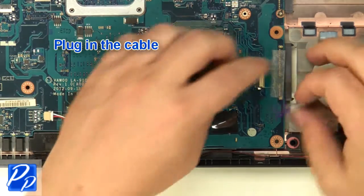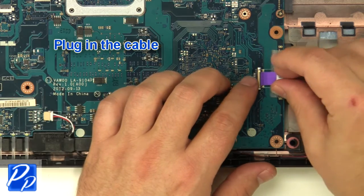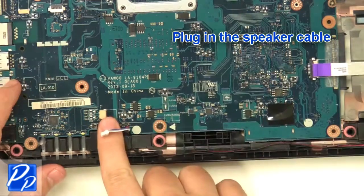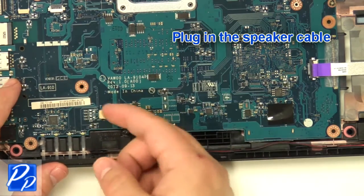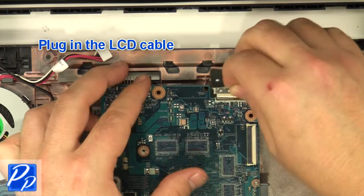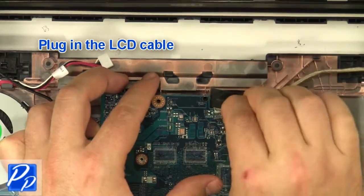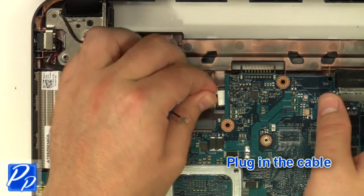Plug in the cable. Plug in the speaker cable. Reroute and plug in the LCD cable. Plug in the cable.